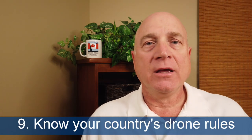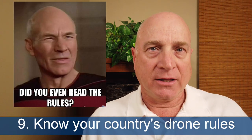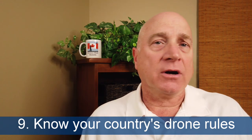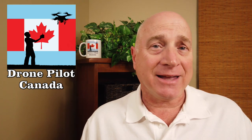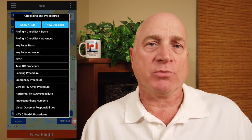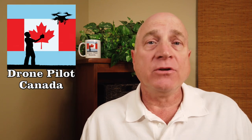Tip number nine: know the drone rules and regulations for your country and follow them. Here in Canada, there are a ton of strange rules. The Drone Pilot Canada app makes it easy to know your airspace, who to contact for permission, and has all the checklists and procedures that Transport Canada expects you to have. It can really help, and there may be an app like that for wherever you live.